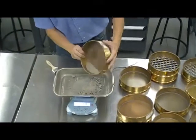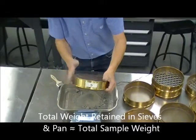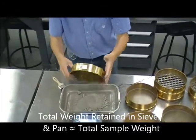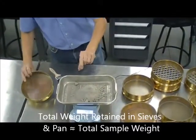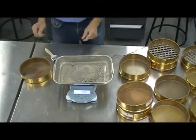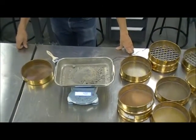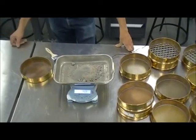When we complete the experiment, we're going to have a total weight of the sample which will correspond very closely to the number we started with. We're going to illustrate that in our calculation spreadsheet, or when you do a manual calculation. Thank you.